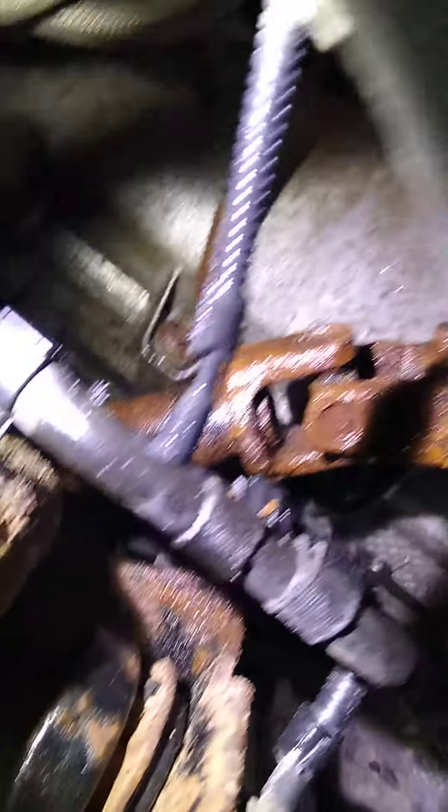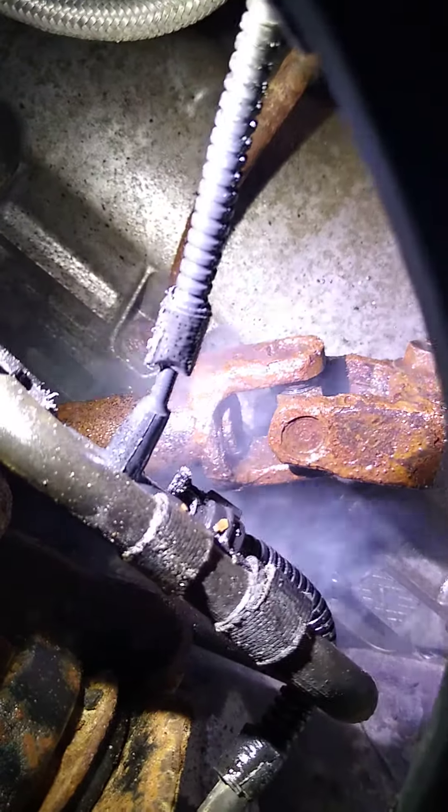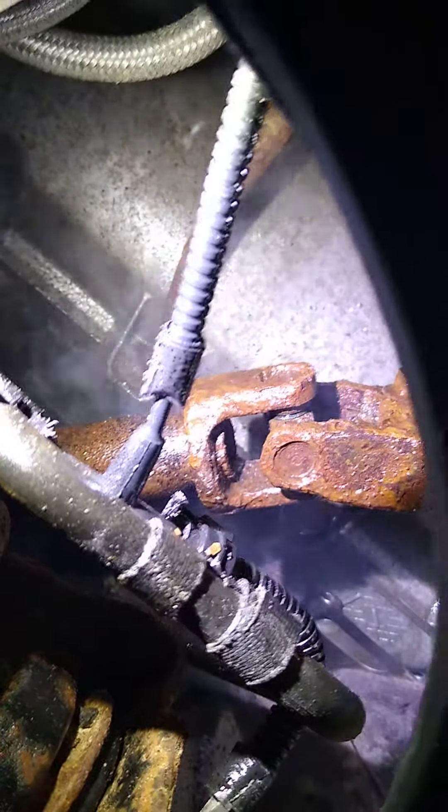Through the fender well on the driver's side — that u-joint right there. See, that's shiny — that's WD-40 and transmission fluid. Soak down the shaft, turn it back and forth. Then what I want you to do is take a pry bar or an extension and tap on the bottom of the u-joint right there.